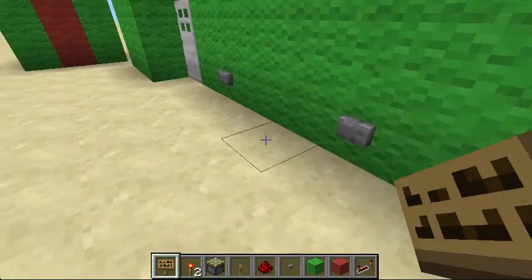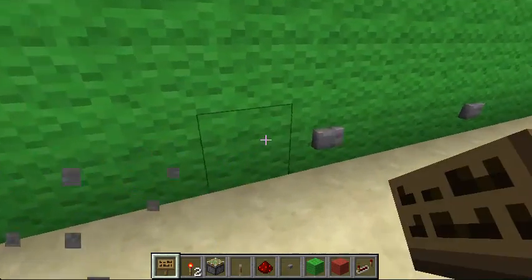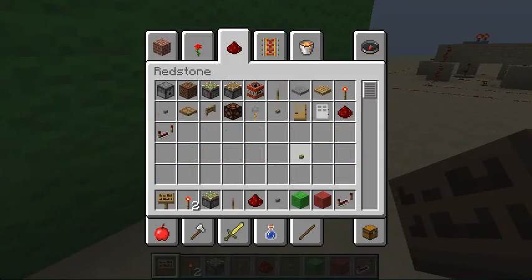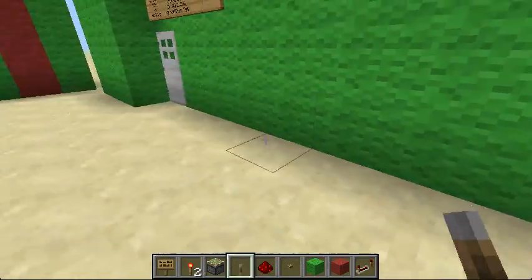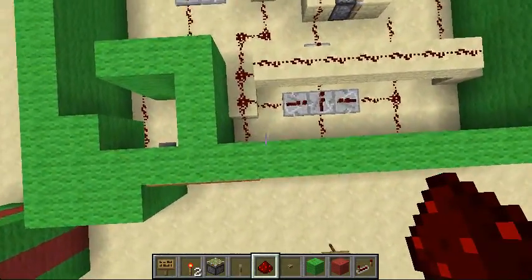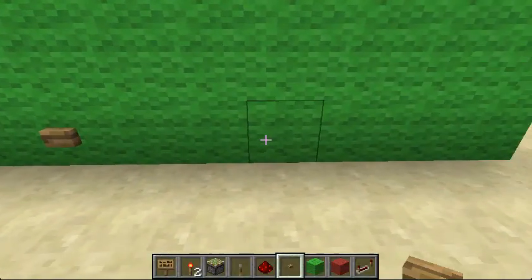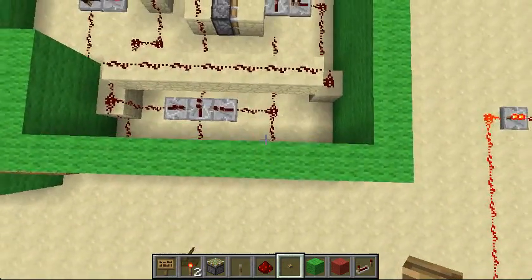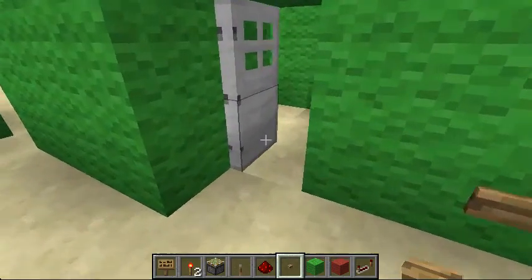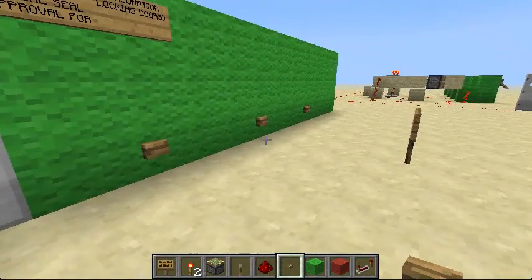You can actually put this underground but I didn't bother because it's just for demonstration. I'm going to put wooden buttons here because it's a longer delay — wooden buttons are just a lot easier. Okay, so now I'm going to show you how to build it.